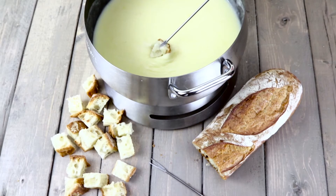Fondue? Stale bread is ideal for soaking up the hot, gooey, low and fat-free cheese, and ultimately softening up the bread.